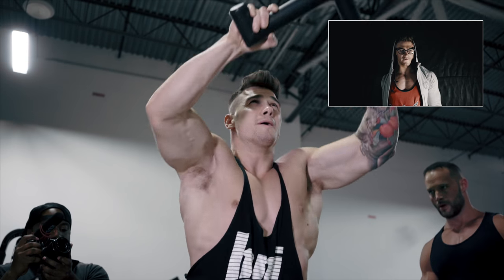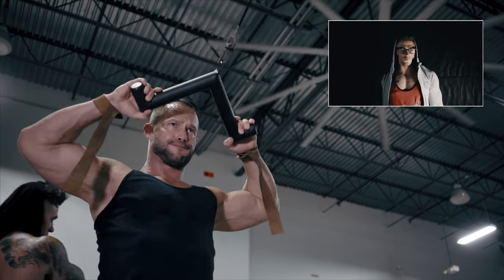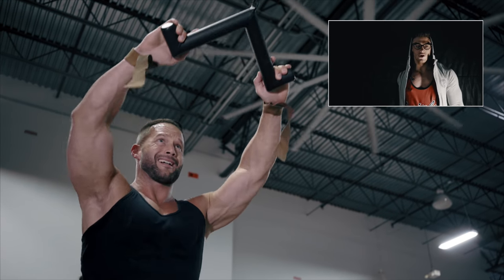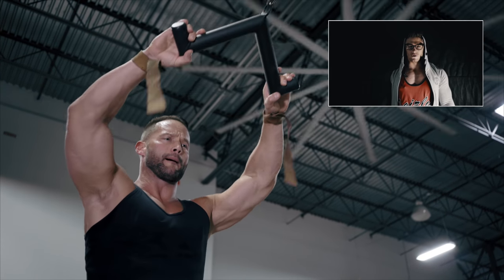Owen with his face pulls — awful technique. Whitney on the other hand with a quality face pull. Remember to pull it straight back into your face, tightening those rear delts up.